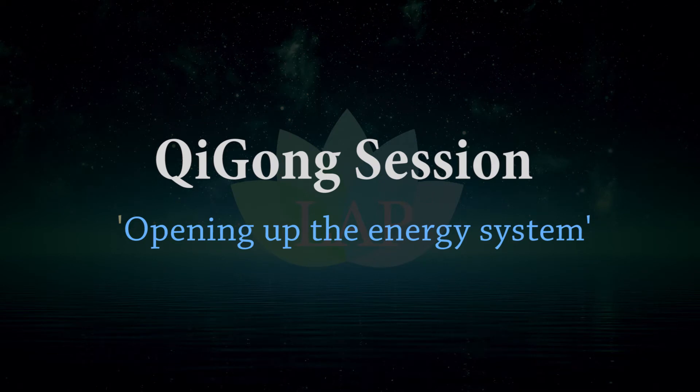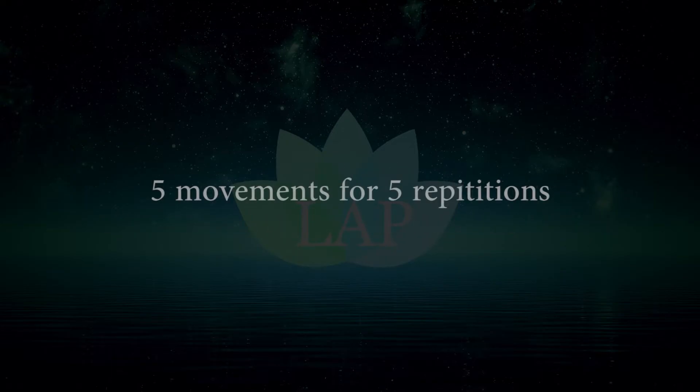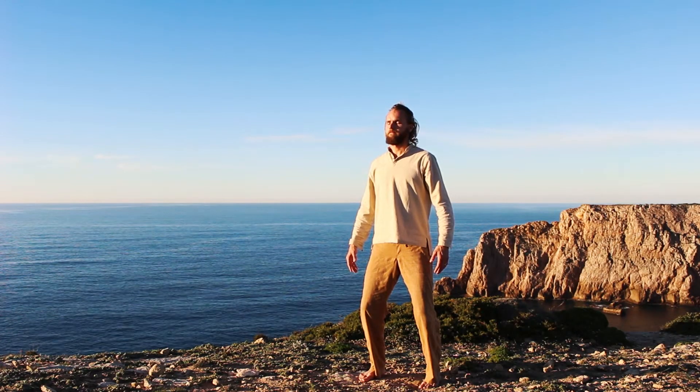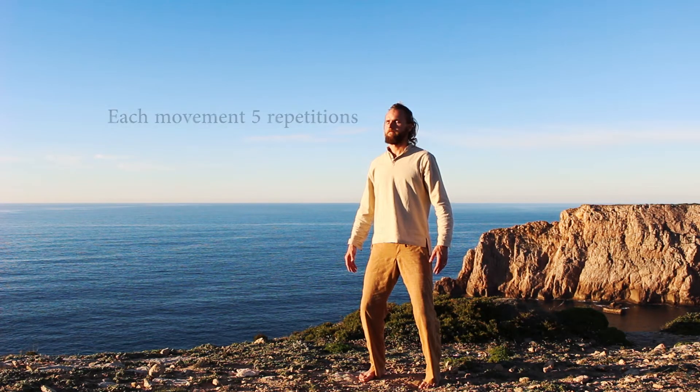We will do a nice opening Qigong session. It is recommended you do a bit of warm-up before you start this session. We'll do five different movements and do each movement five times. Again starting from a Qigong stance. Take a couple of breaths to ground and to center.